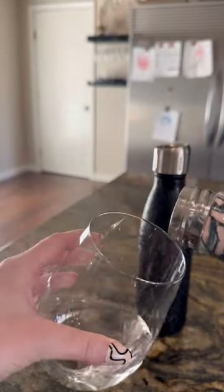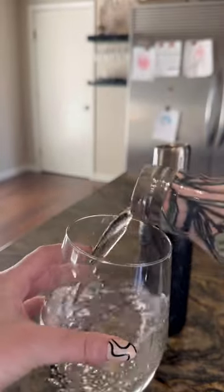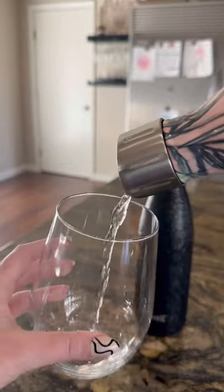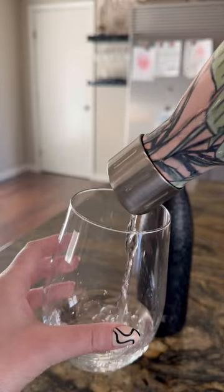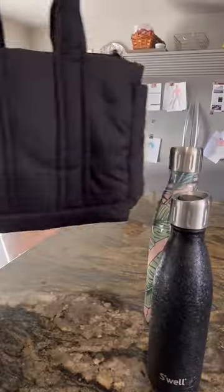So as you can see, the regular lid has to be unscrewed each time and quite a bit of water comes out. Whereas the sports cap, it really controls the flow of the water and you can click it open with one hand. So it's a great product for moms because we always have our hands full.